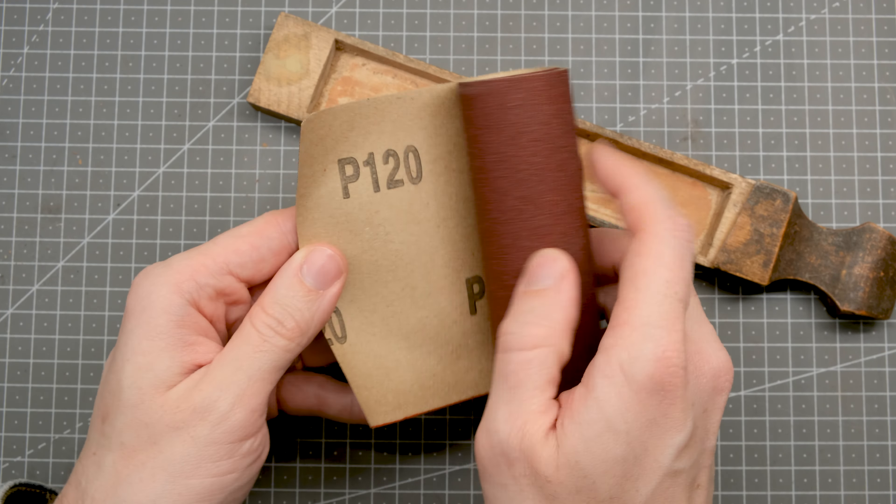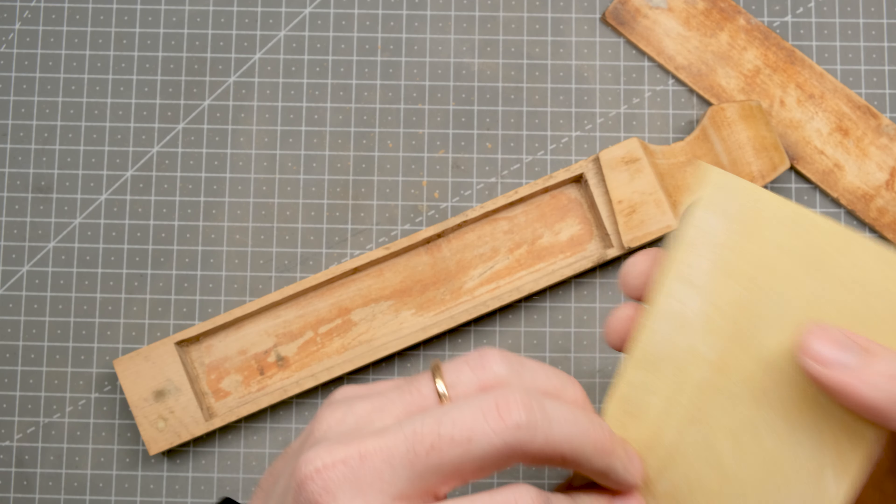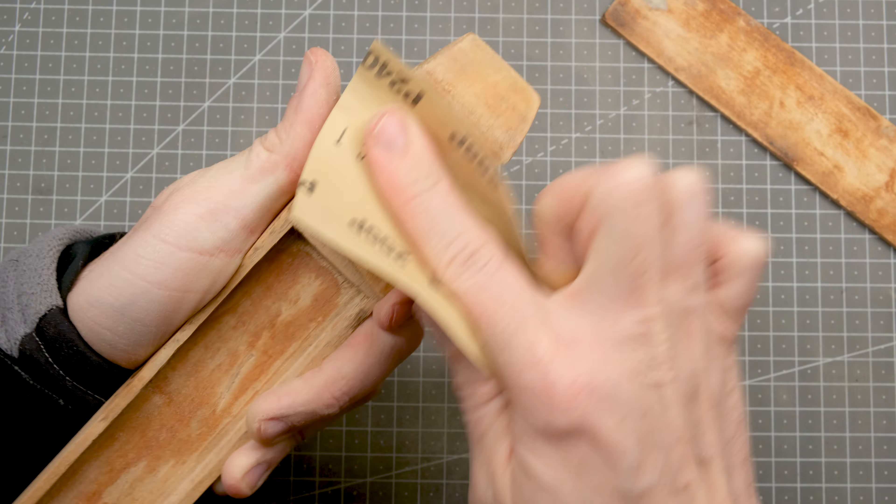The overall sanding can now begin, and as usual I'll start with 120 grit sandpaper. The only tricky part here is the handle, as I want to clean it up and bring it back to bare wood without altering any of these beautiful lines and sharp edges. Once the grime is removed, I can switch to 240 grit sandpaper and get a nice finish.